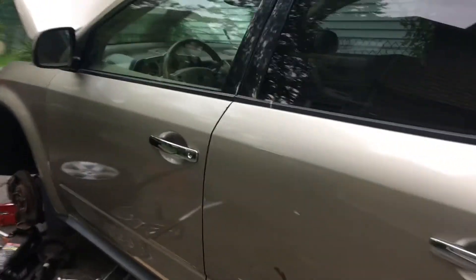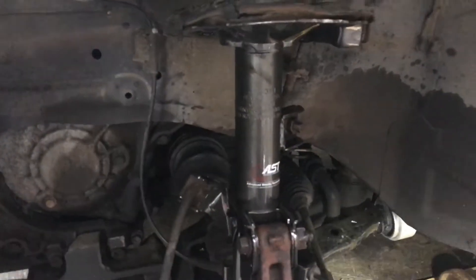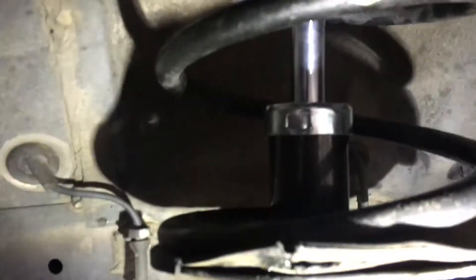Hey guys, I'm back with the video for a 2005 Nissan Murano, changing the shocks. Okay, it's pretty much done. New shocks inside — see it?